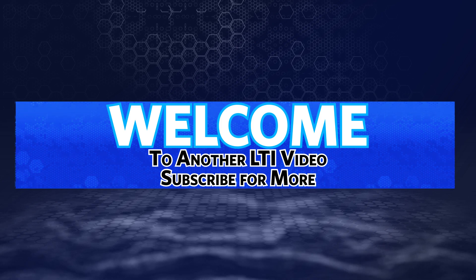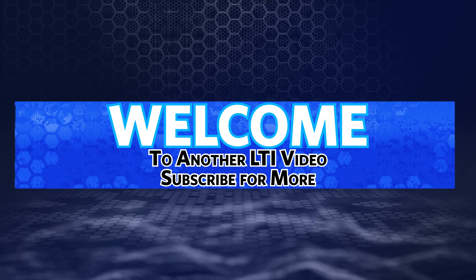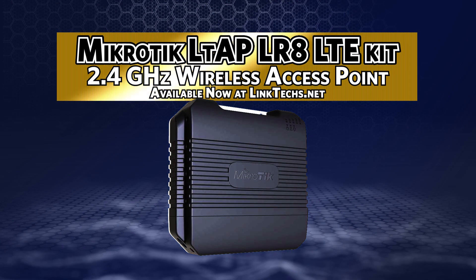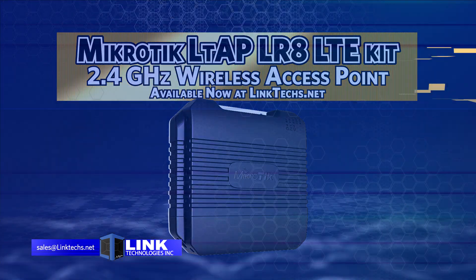Welcome to another Link Technologies Incorporated video. Subscribe to our YouTube channel for more important videos and updates. My name is Dennis Burgess, Senior Network Engineer with Link Technologies Incorporated. Today we're talking about the Microtech LTAP LR8 LTE Kit, now available on linktex.net.